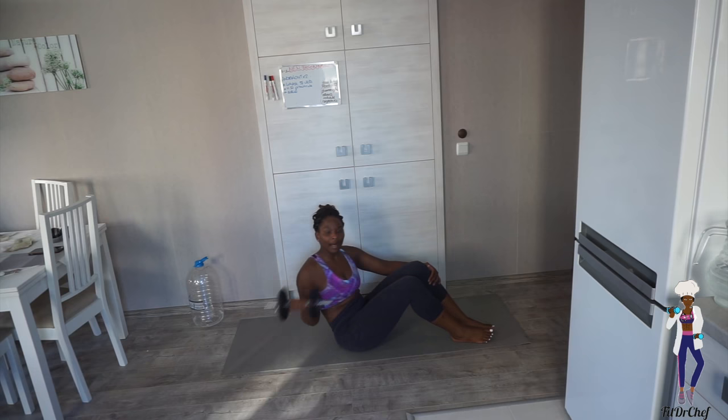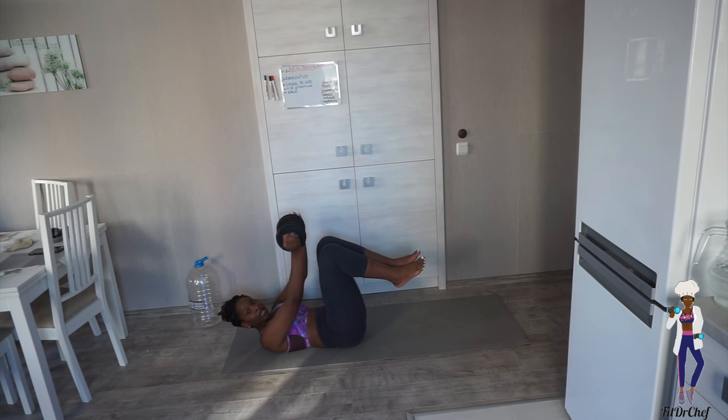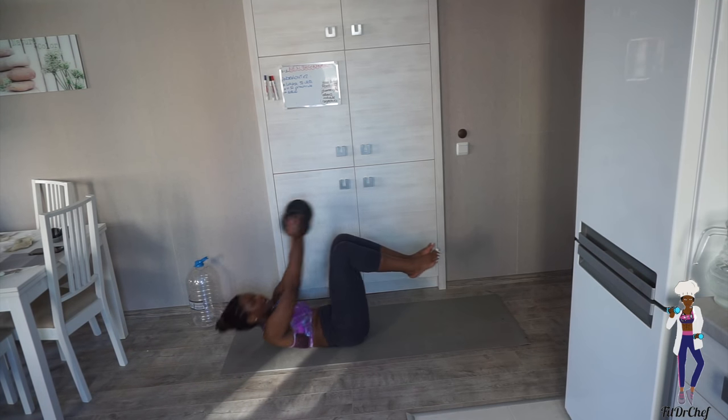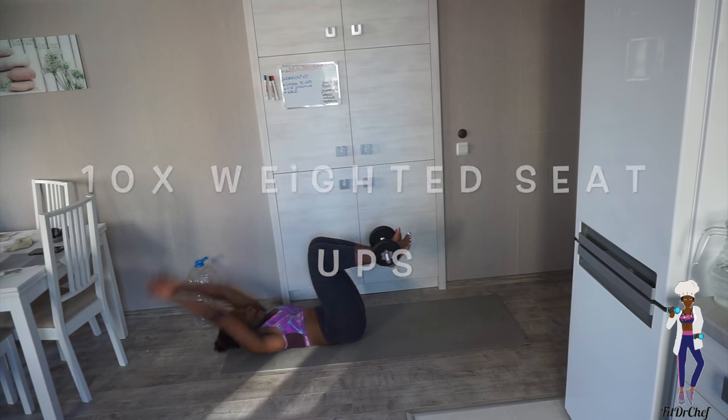Okay, stop! We're going to go straight into our first ab exercise. Depending on what you're using — whether it's your dumbbell or your water bottle — I want you to lay on your back, take your dumbbell, and put it at the bottom of your legs. Then lift it up, step it back — that's one.